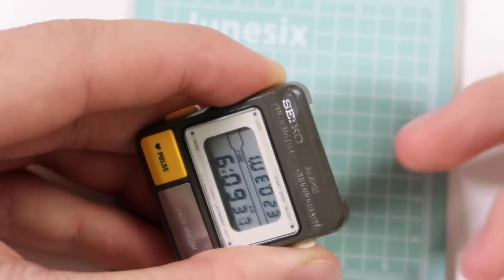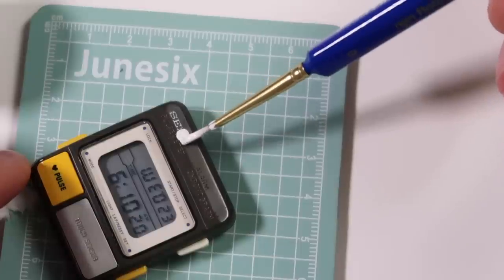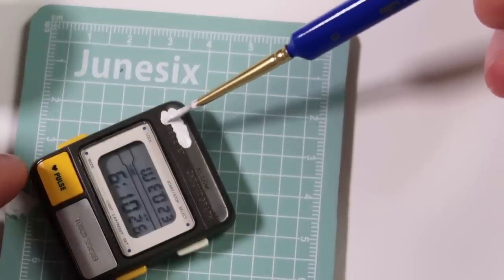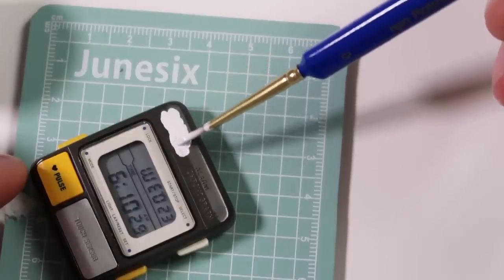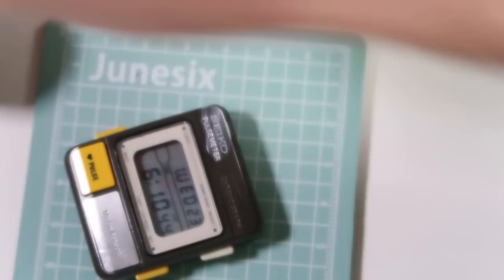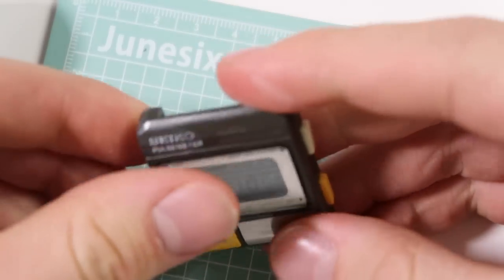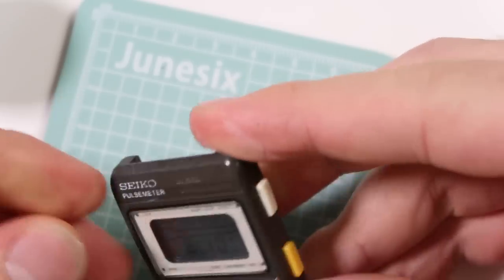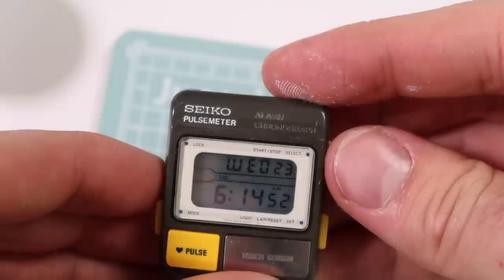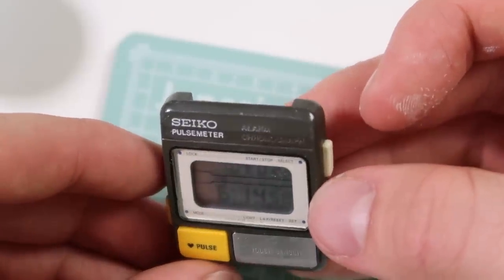That does look very good. Oh my goodness me. Right, I need to dry my thumbs. That looks incredible. I'm a bit worried about the excess paint around the area, but I'd say that looks pretty good. I'm actually really happy with that — that in my opinion definitely looks better.